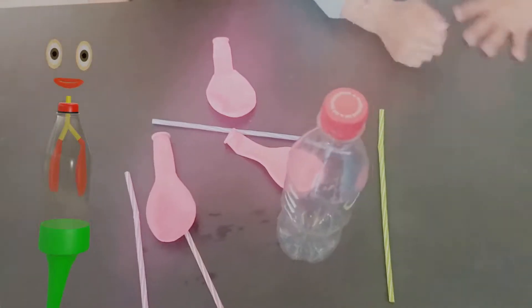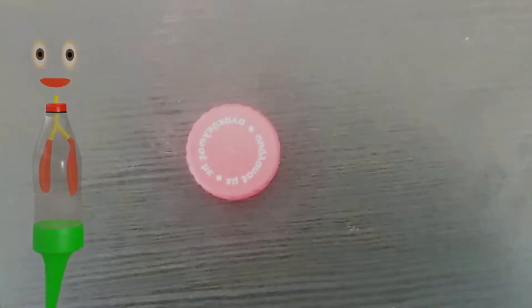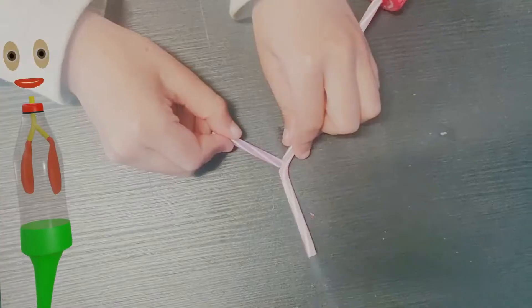The basic construct is that you will cut a bottle in half, create a hole on the bottle cap and add a straw spliced in two. Tape two small balloons on the straw.